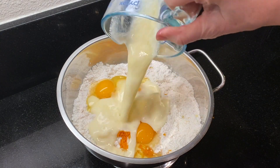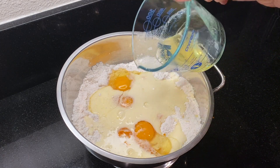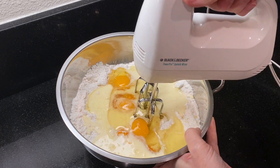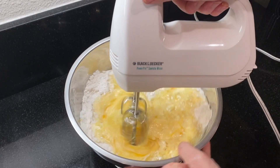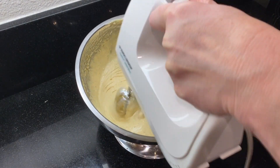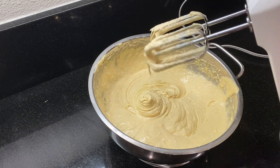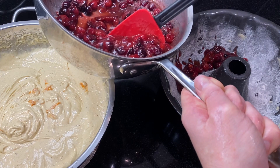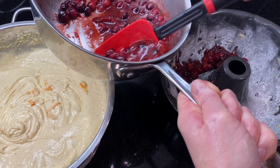Pour enough milk into the orange juice to make one cup of liquid and add it to the mixture. Measure out a third of a cup of avocado or vegetable oil and add it to the bowl. Mix on low speed for 30 seconds just until it's combined, and then beat on medium speed for two minutes. Spread most of the caramelized cranberries into the bottom of the prepared Bundt pan, reserving about a third of it for later.